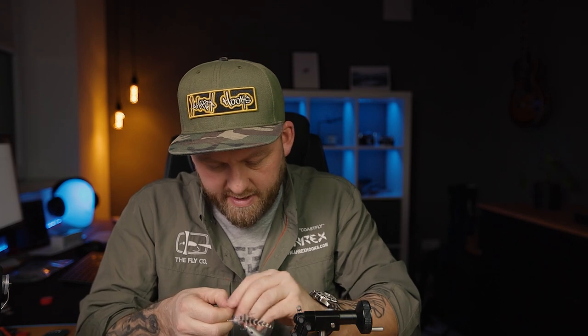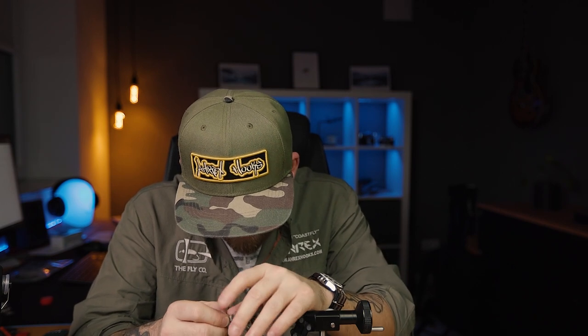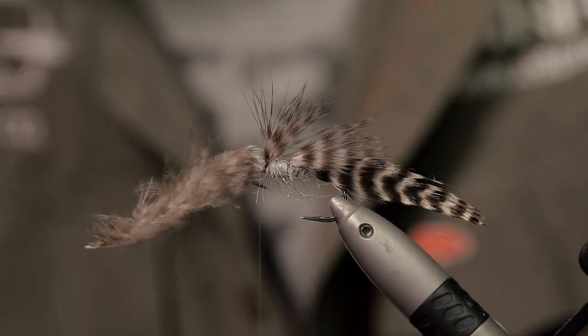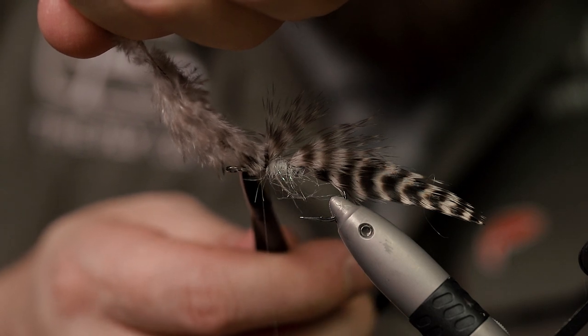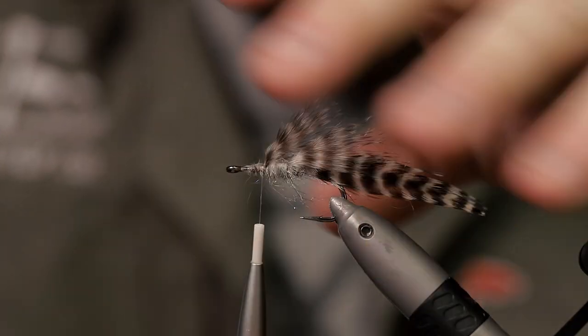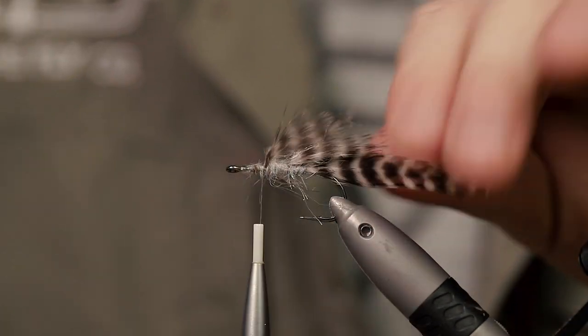Again I have some marabou from the same neck. Tie that in on top of the hook as well, a tiny bit shorter than the previous bunch. Push that out with your thumb a little bit. Clean this up — you can see we're slowly building up the profile of the fly.